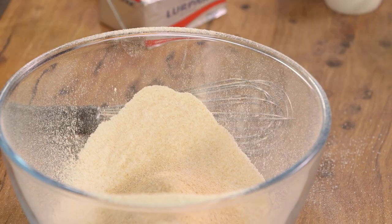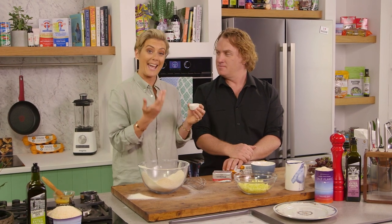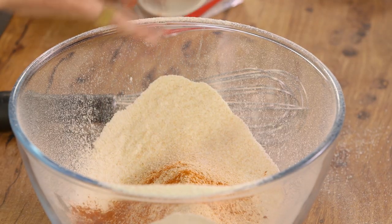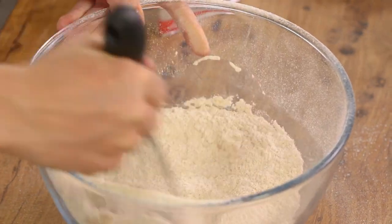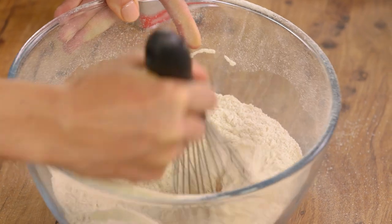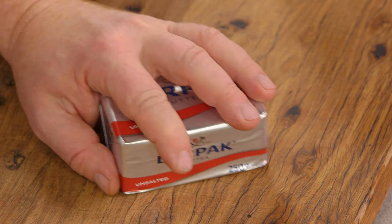With the savoury scone, you'll notice you can add raisins and things like that with the sweet version, but today I'm going to put a little bit of cayenne pepper in there as well. You can put chives in there if you want. So just whisk all the dry ingredients together. Now we want about 100 grams of butter — and of course you're on butter duty.